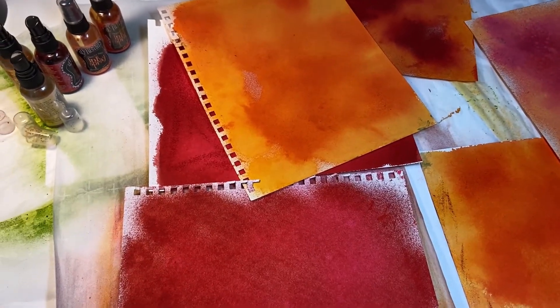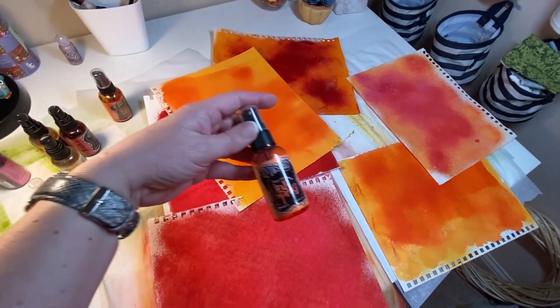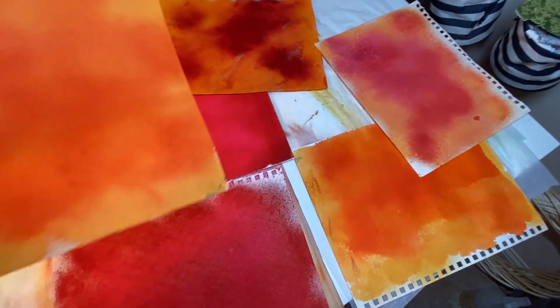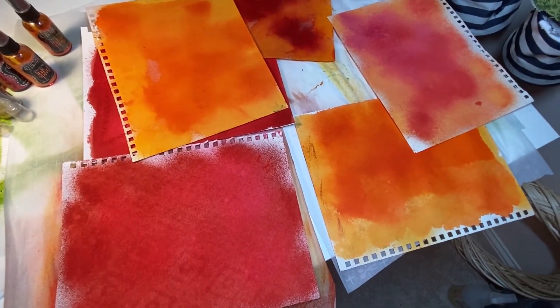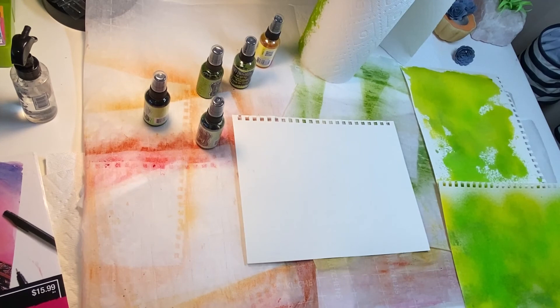Welcome to my channel. This is Sandy and I am just having a play today. I am working with my different dilution sprays, ink sprays, and making some backgrounds. I plan on using these, cutting them into tags and different embellishments to put into my junk journals. I will show you a demonstration here of what I've been doing.